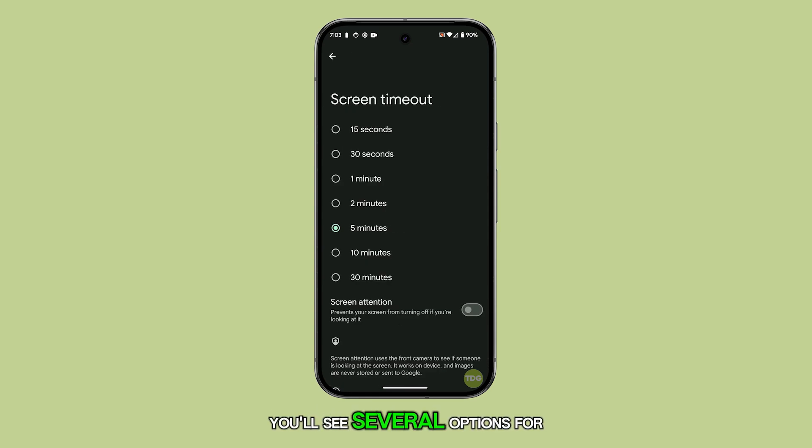You'll see several options for different time durations, ranging from 15 seconds to 30 minutes. Simply choose the one that works best for you. In most cases, choosing between one or two minutes is the best option.